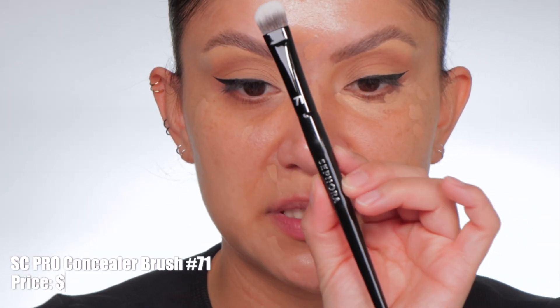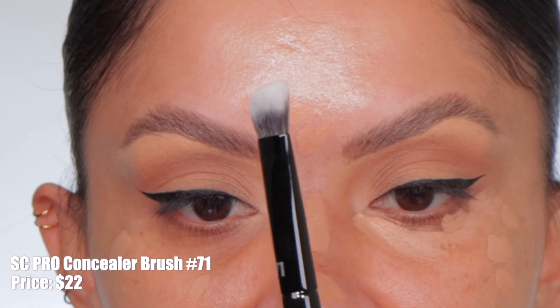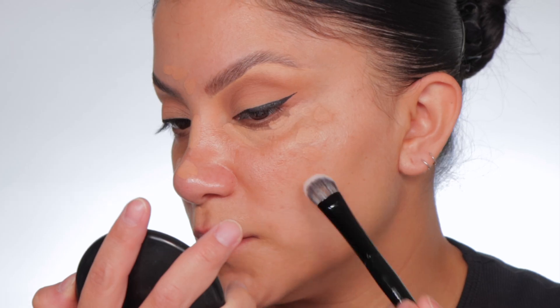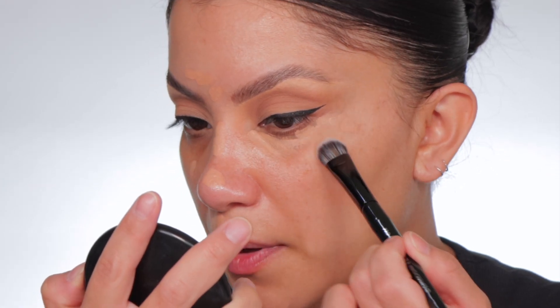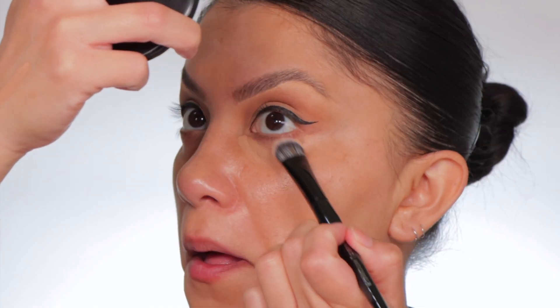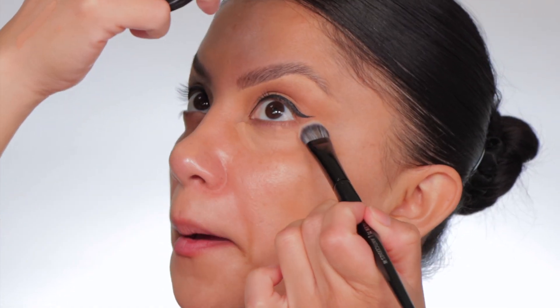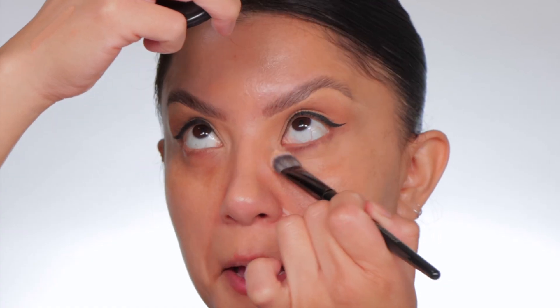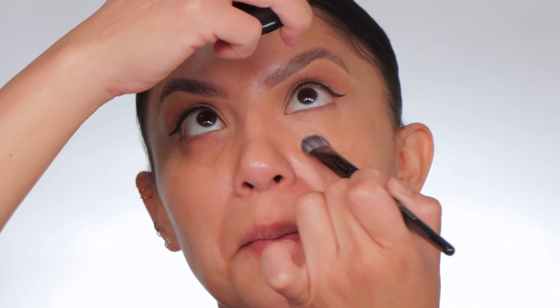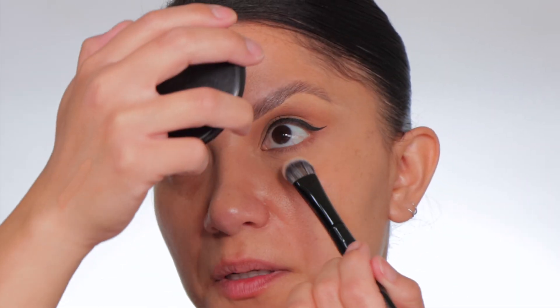Let's do one eye. I'm going to use another brush today — this is Sephora's number 71 brush. You see how it has this slight bent? It fits perfectly. I'm just going to tap on, not rub. This is working out well — I'm just literally tapping. So with the brush, we're going to just tap in the under eye area. You always want to get in the corner because that's where we get dark. Wow, this thing is just blending. And this brush is like perfection.